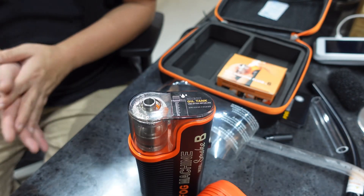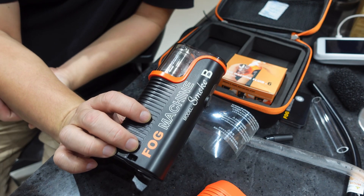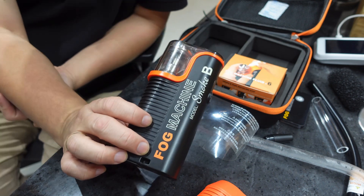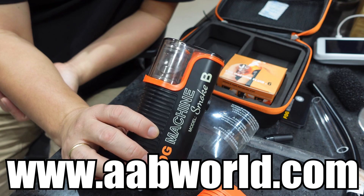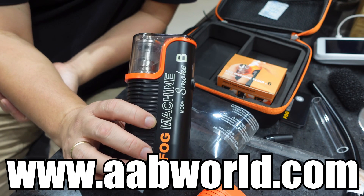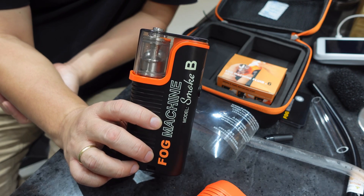I think that's it for today's vlog. Again, if you want to check the price and availability of this new Fog Machine from Lensgo, you can visit our website at www.aabworld.com. Thank you, guys, and mabuhay!